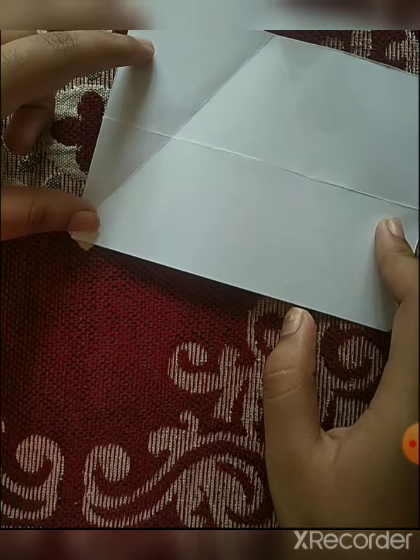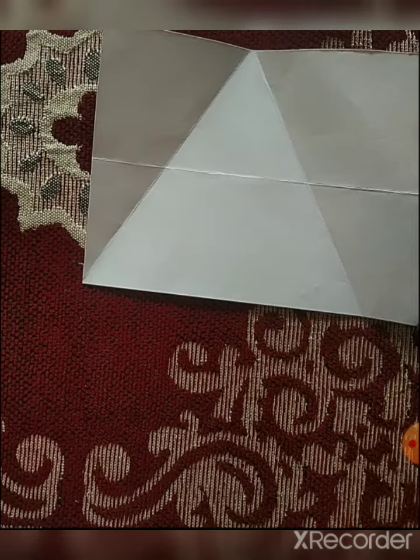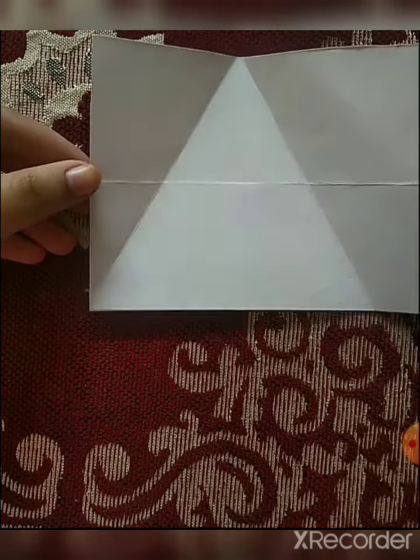You can see it right here — it's totally visible because I had folded it really very sharply. So you too try this method of folding, and I hope you all love the video.